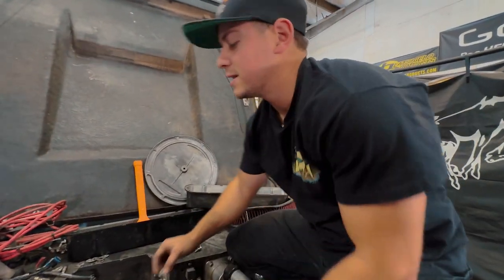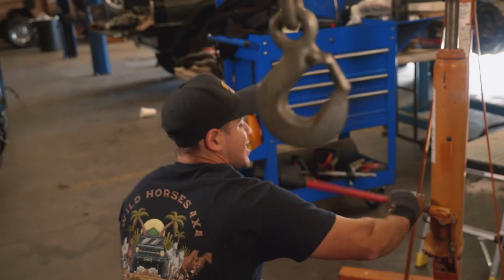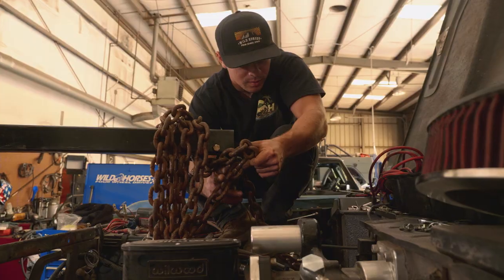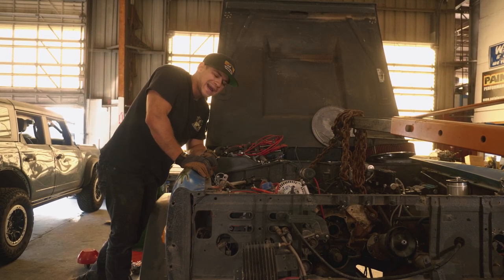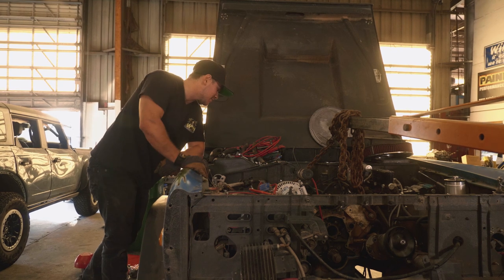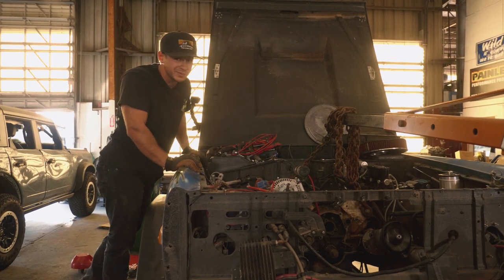The last nut, ladies and gentlemen — this engine's ready for an engine hoist. Per the typical one-hour-on-paper, five-hours-in-actual-time ratio, we're actually going to call it today because we did in fact run out of time. As much as I'd like to work through the night, we have to take off. I'm going to wrap up pulling this engine tomorrow and fill you guys in on the future plans we've got for the Pitbull, so stick around.